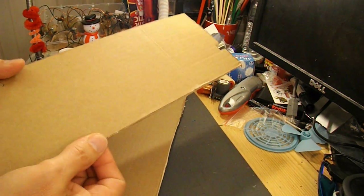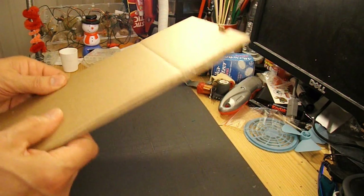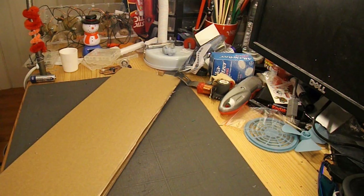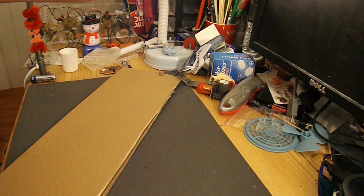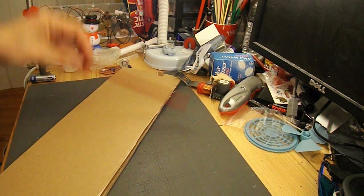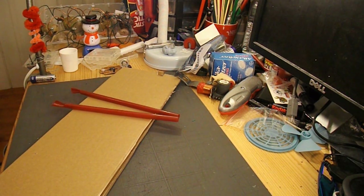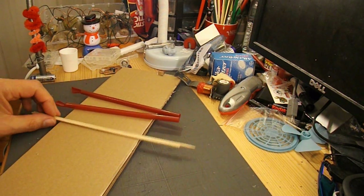I've got some cardboard here — it's a bit thinner than I'd normally use, so I'll stick it together so it's double thickness to make it a little bit stiffer. I'll get some drinking straws for the axles to go through. That looks like a couple of barbecue skewers, so those will do for the axles.